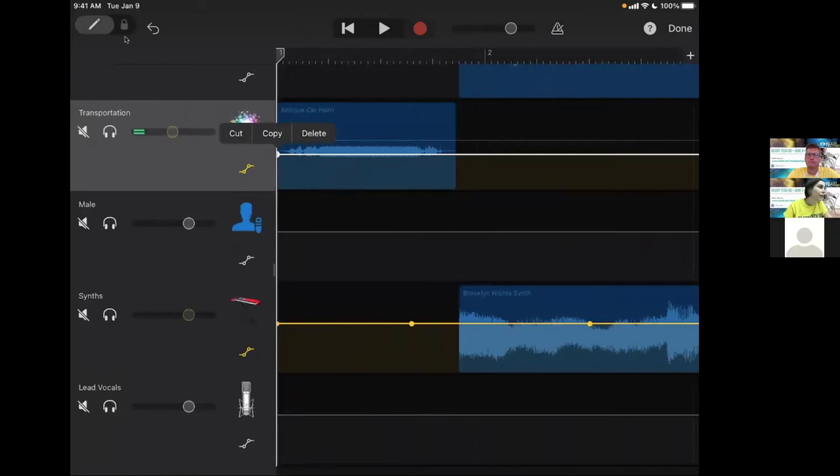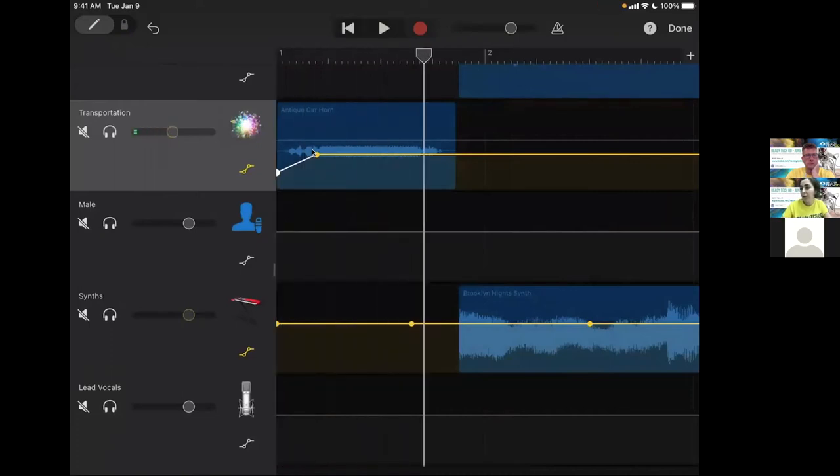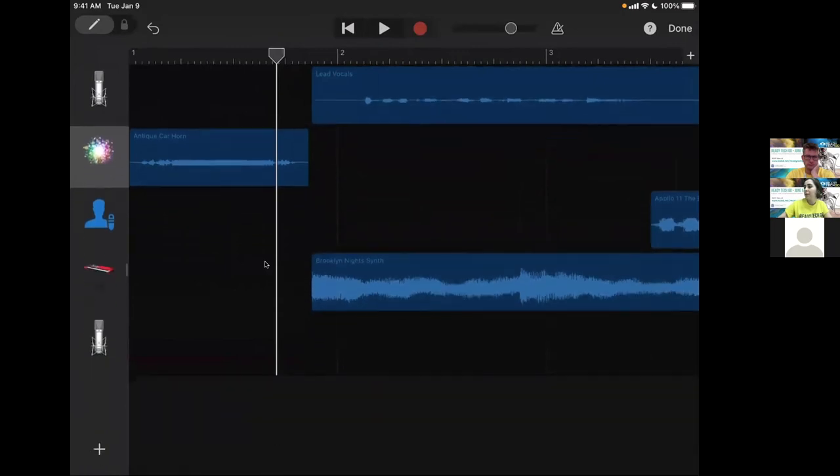Make sure to unlock the track from the top right-hand corner. You can place a dot where you want the fade to begin, then drag the yellow dot to adjust the sound level — so instead of it coming in loudly like a car horn, it fades in quietly. The lock in the top left-hand corner locks and unlocks the track to give you that flexibility to adjust sound levels.